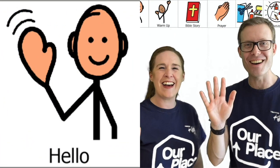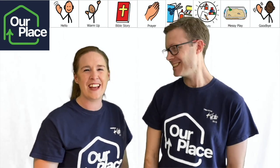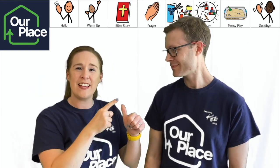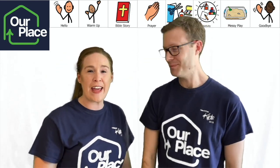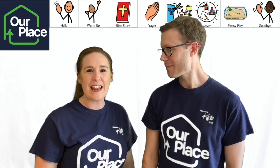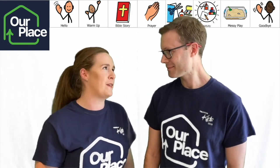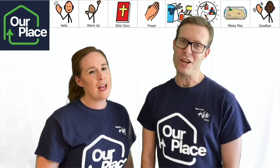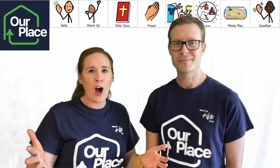Hello. It's good to see you. My name is Amy and my name is John. You are here watching United Breaks Out and this is our place — you can see our logos on our t-shirts. We really wish we could be camping, but we can't, so we thought we'd bring it to your home.